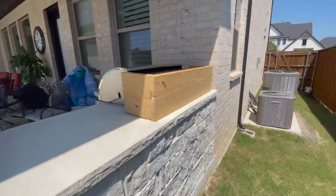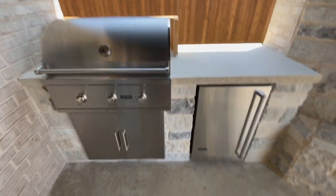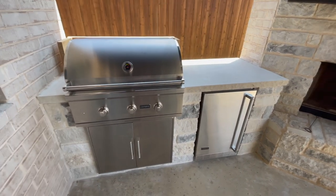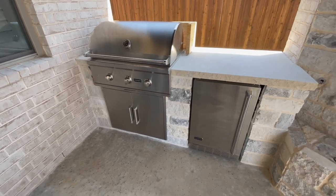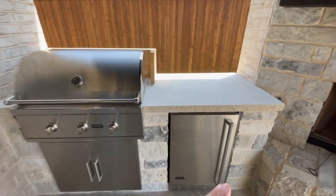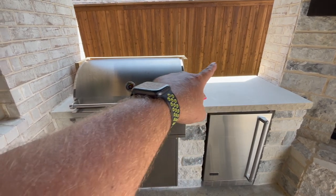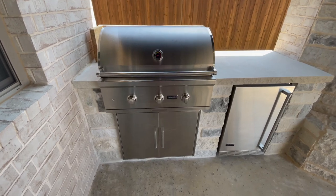My grill instantly got hot and started cooking a million times better. I was so disappointed — the grill was $1,799, the doors were about $300-something, and the fridge was $1,250, so it's pricey. I was ticked off that it was performing poorly, but that wooden piece solved all my problems. I'm not sure if I'll get my stone guy to build a small wall back there, because you can't leave a tacky two-by-twelve back there permanently. We'll see.